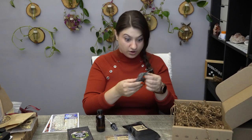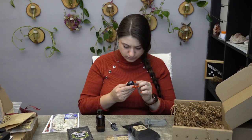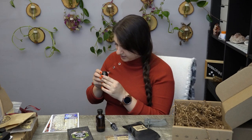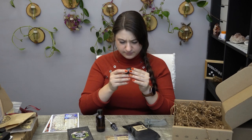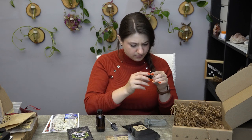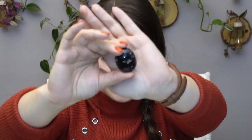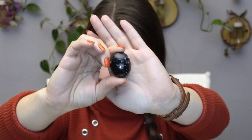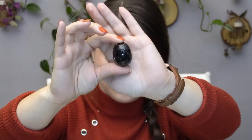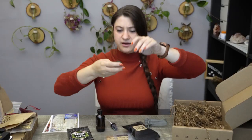We also have a rock — another tumbled stone. It has some cracks in it, but that's okay. It's an interesting color. Maybe an obsidian of some sort, but it kind of has a little optical illusion to it — it's layered. The cracks are inside the stone, not on top of it. I have no idea what this one is — it'll be really cool to find out.